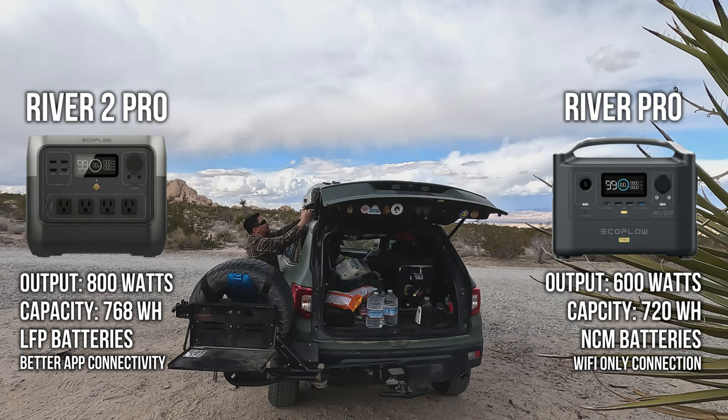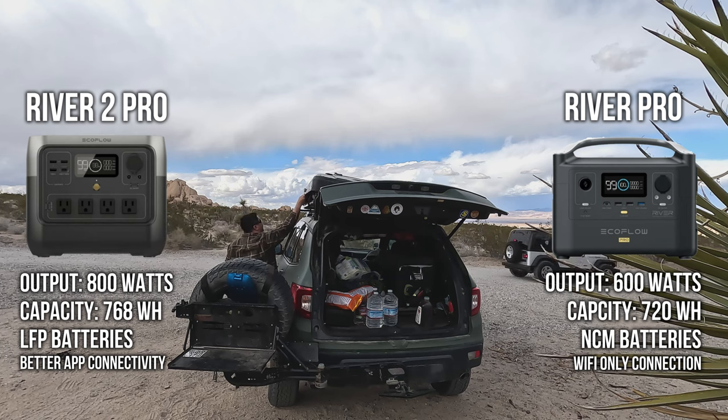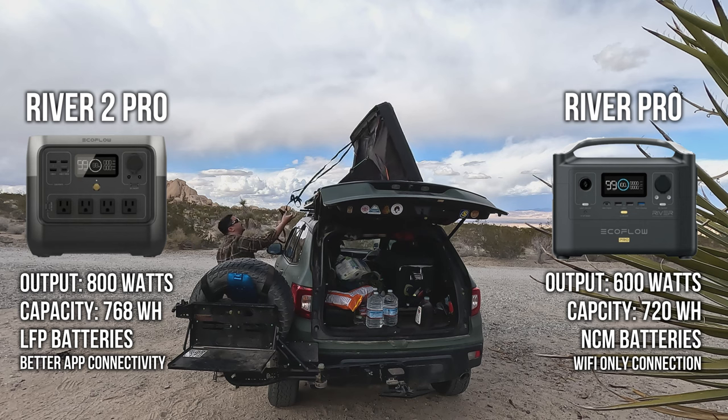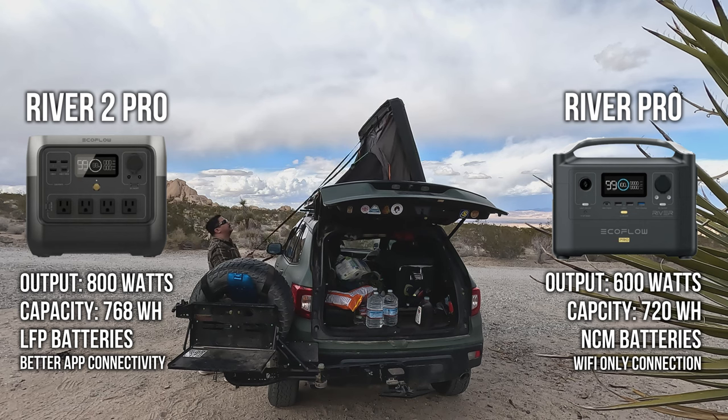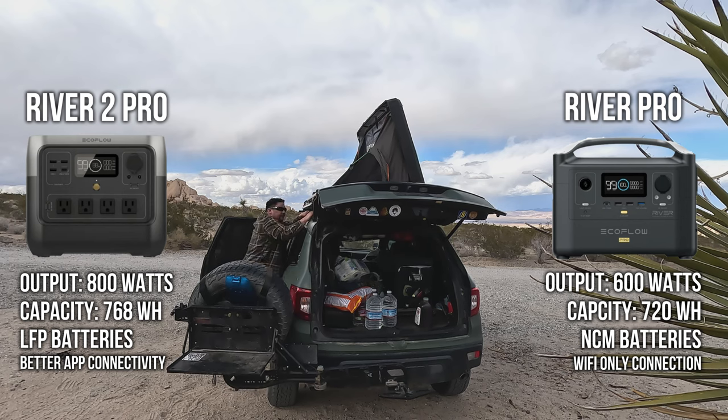I always wanted to run a portable microwave, but the minimum wattage is 700. While both EcoFlow power stations have X-Boost technology, which lets you surge up to 1600 watts, it's not ideal when running an appliance continuously in boost. The River 2 Pro will be able to handle that 700 watt microwave within its normal range without boosting.